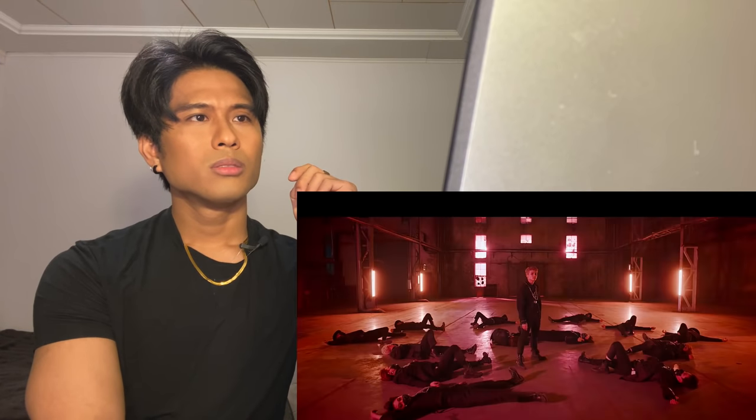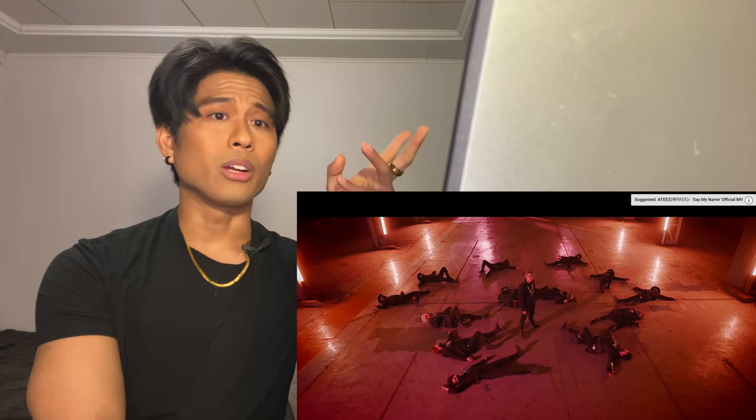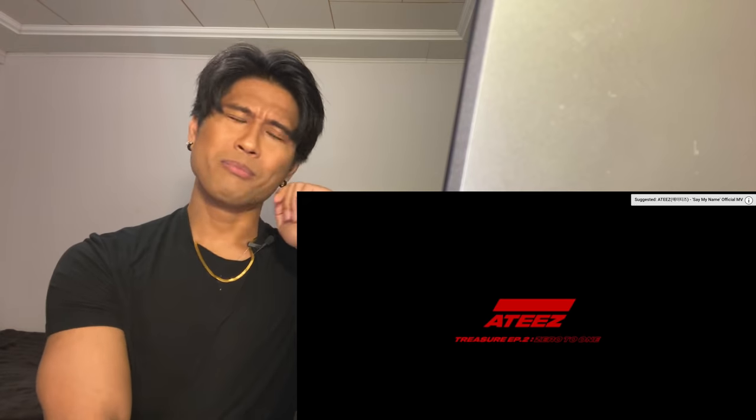Oh! Oh! Look at that - lipstick off. Nice, it's definitely a crime scene... because they murdered that. Pardon the pun.